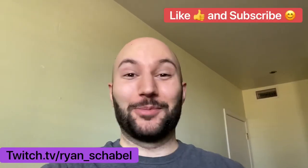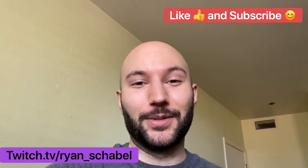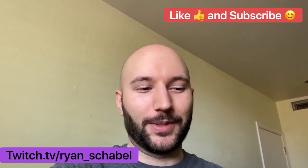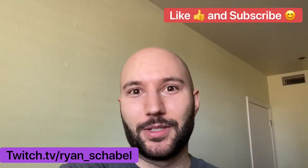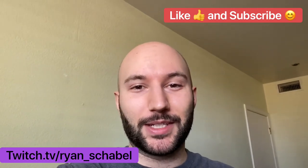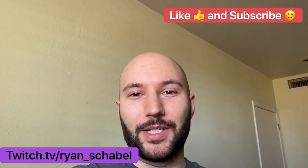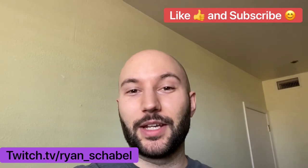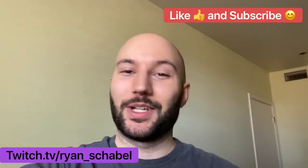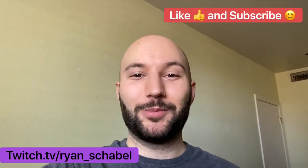Thank you very much for watching. I appreciate any views, thumbs-ups, comments, and questions you may have about any product I've reviewed, or this helmet and the Hans device. It all seems to be really good equipment so far — I've recommended everything I've reviewed because it all seems really good, especially for the price. Please subscribe if you want to see more videos like this. I'm going to be posting hopefully on a weekly basis to keep everybody up to date on my car passion and getting into racing, as well as sim racing. You can follow me on Twitch at twitch.tv/ryanshable.